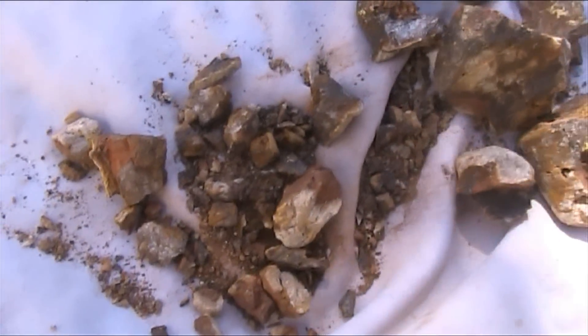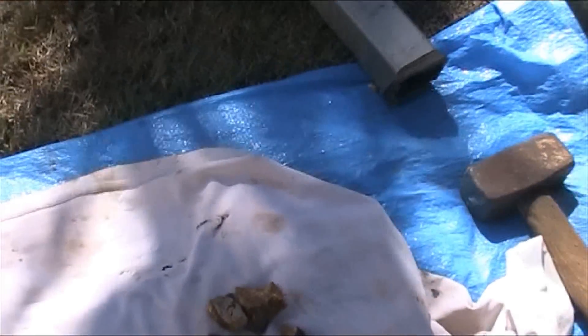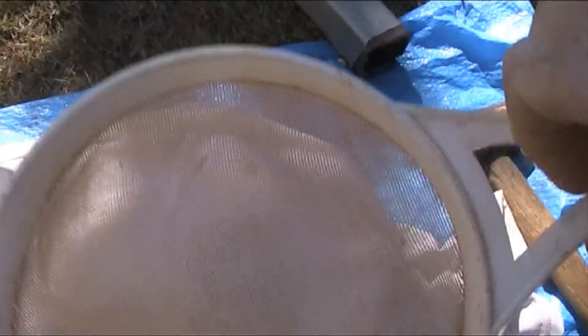I'm now going to smash him up in the dolly pot and put it through this sieve. It's going to take a while.